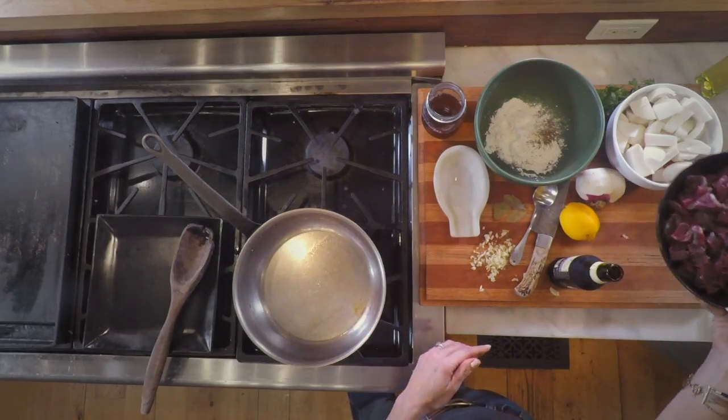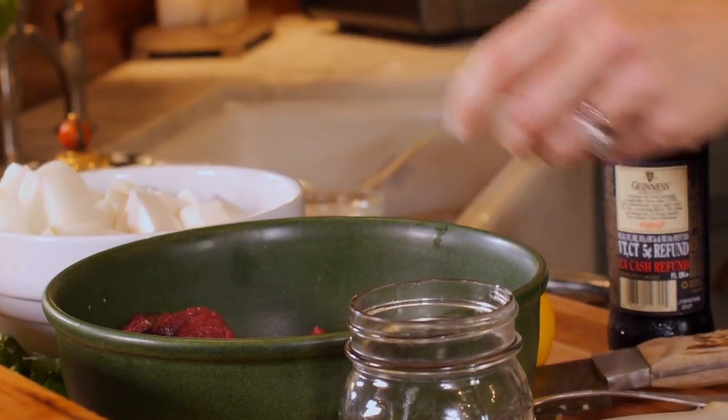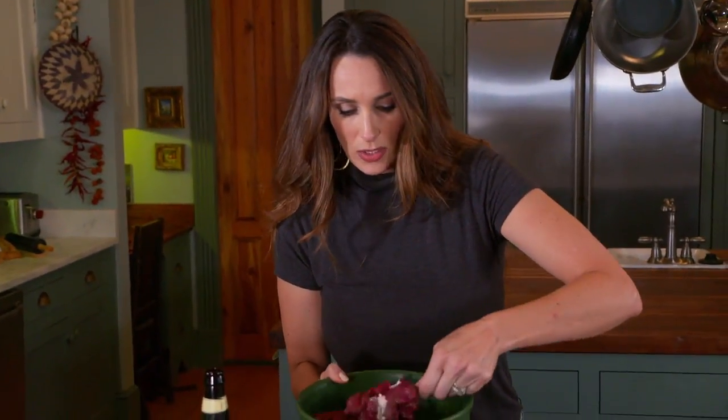First thing I'm going to do is put my venison into a mixture of flour, salt, and pepper. I'm just going to mix that up really good.